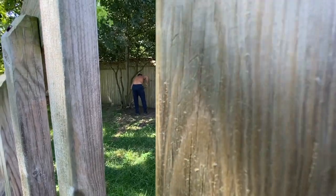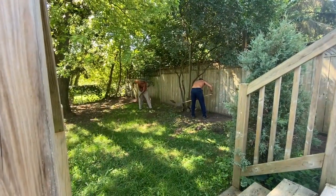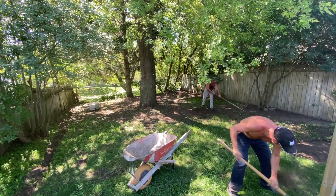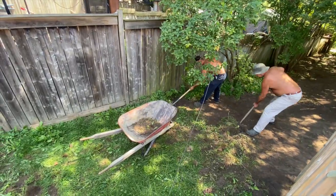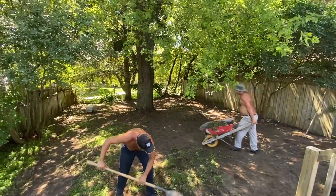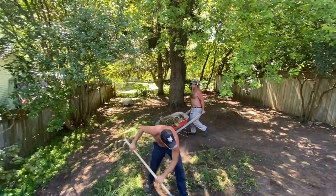Initially I thought I would be able to do it on my own, but soon I realized this was not my cup of tea, so I got a couple of contractors to do all the hard work. Of course, they had to start with removing all the weeds first.